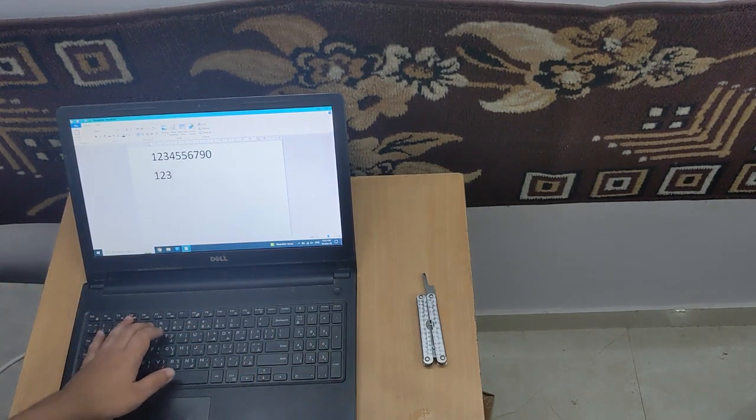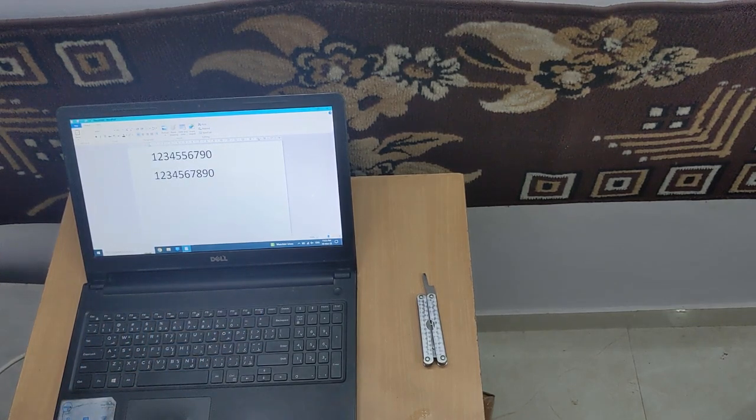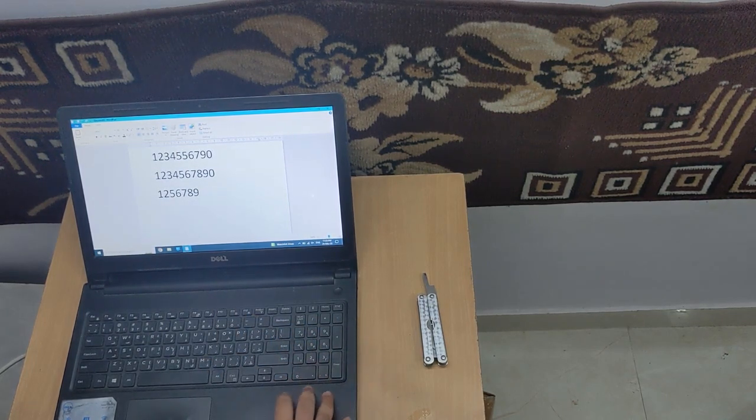We'll do this again: 1, 2, 3, 4, 5, 6, 7, 8, 9, 0. Now I've got it. Number pad: 1, 2, 3, 4, 5, 6, 7, 8, 9 — here it's missing.